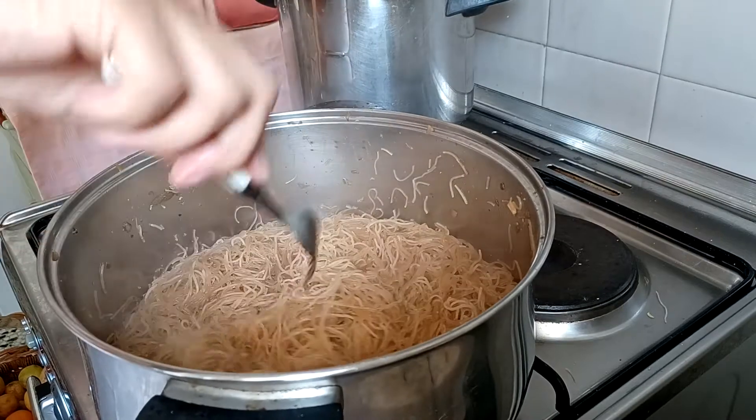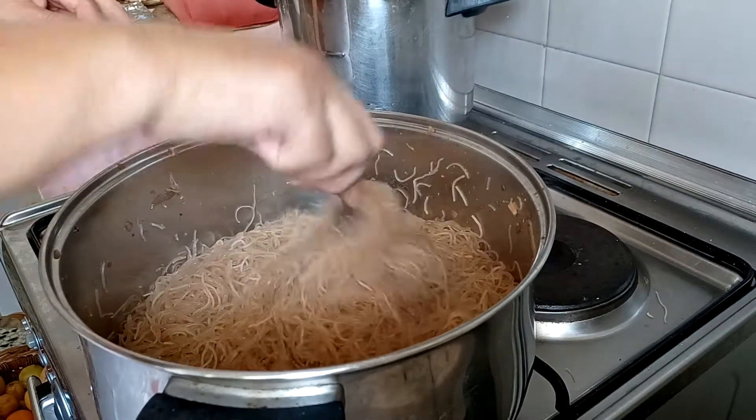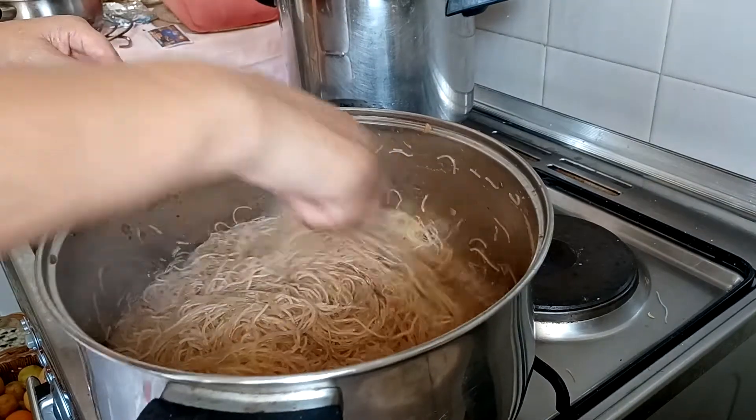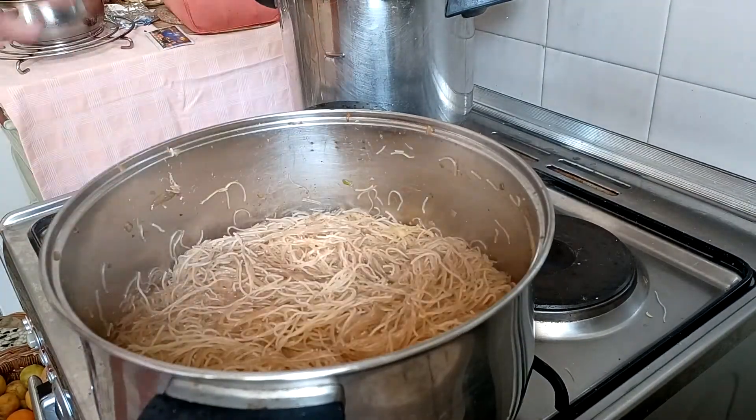I can mix now the vegetables on top. So tasty because of the shrimps.